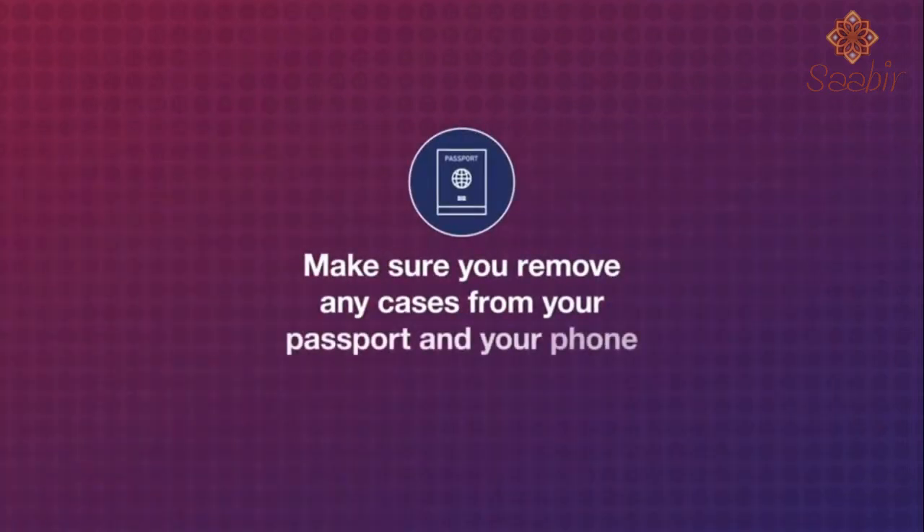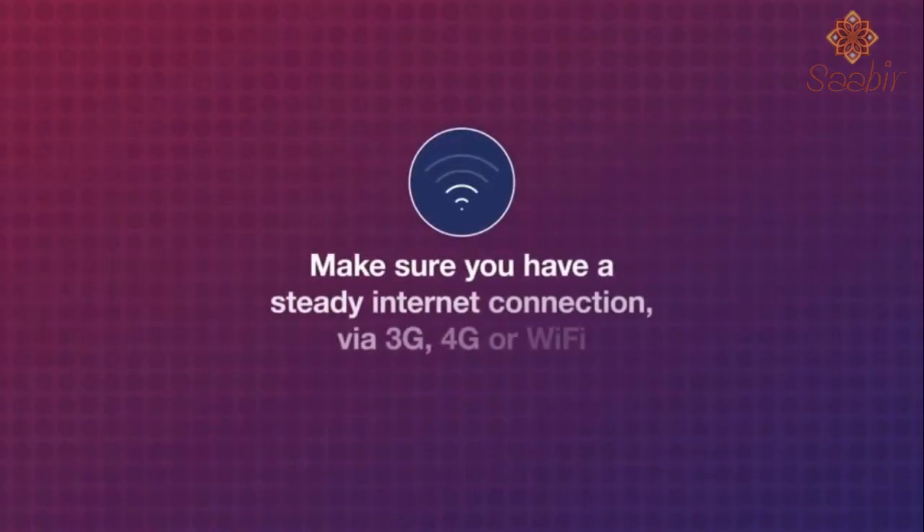Make sure you remove any cases from your passport and your phone. Make sure you have a steady internet connection via 3G, 4G, 5G or Wi-Fi.